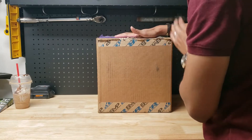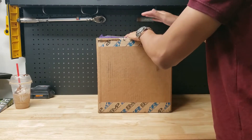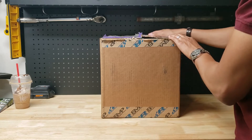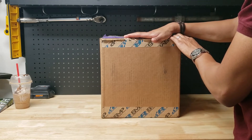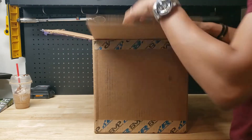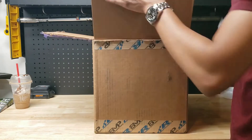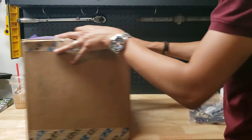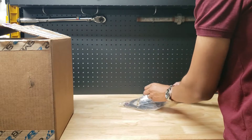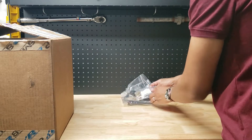Alright guys, so here is a box from Precision Raceworks. Like I mentioned earlier, we have a few things that we need to install before we get tuned. But today, we're just going to cover the boost tap and the sensor kit from ACB Motorsports. So let's take those out. Now let's just put this to the side. Alright, so let's cover the boost tap first.